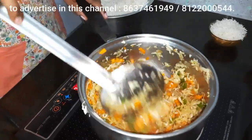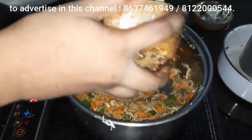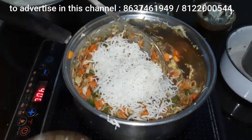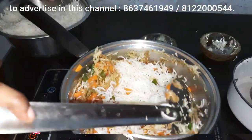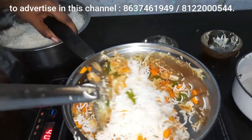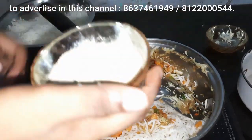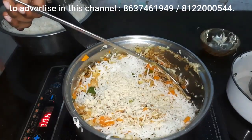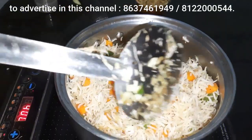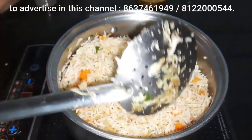You can use tomato sauce and soy sauce to taste. Add rice and mix it well. This is the fried rice — you can use the red fried rice.